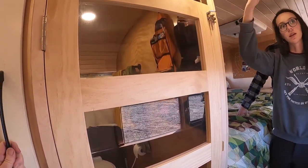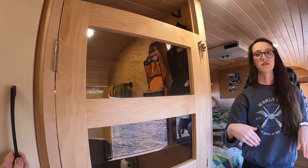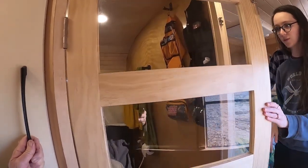Our bathroom door can close off the hallway since our offices are on opposite sides of the bus — so if we need extra noise canceling, we can separate our offices. The door swings both ways.